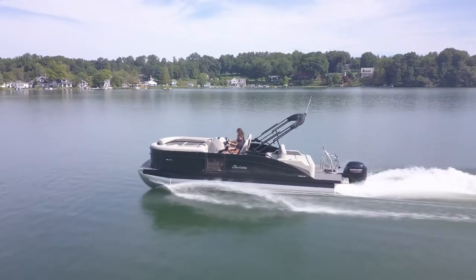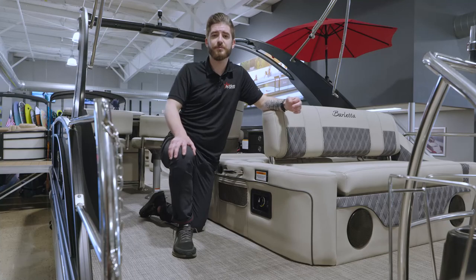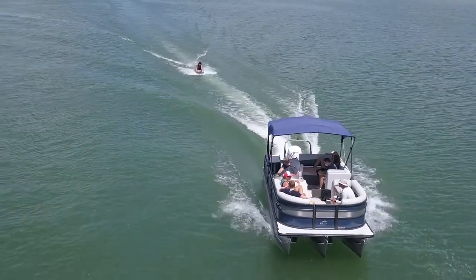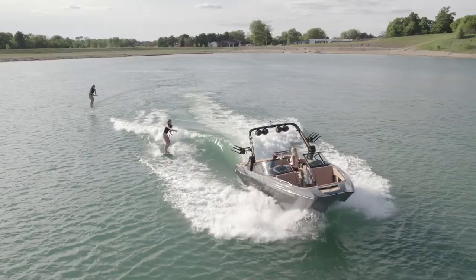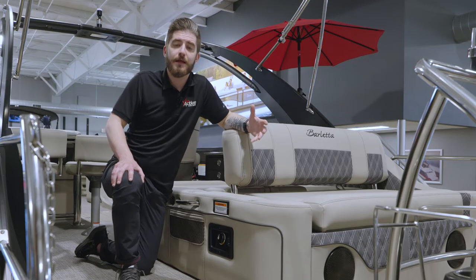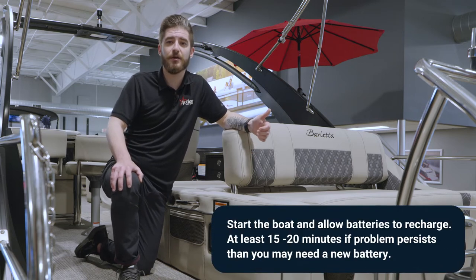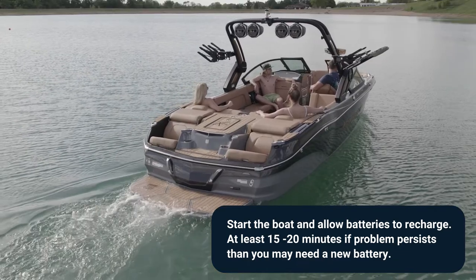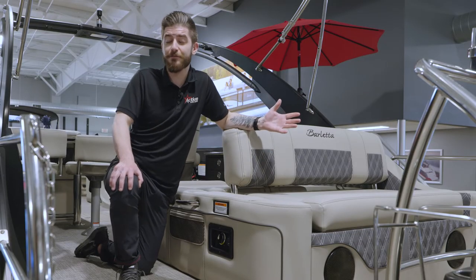Now that we've discussed turning your battery switch off after every use, as well as using the emergency combined battery switch position, let's talk about voltage and why it's important. These boats have so many accessories and they are very sensitive to voltage. Best practice: get the boat started up, make sure your battery switch is in the on position before taking off, and run the boat for a solid portion of time — at least 20 minutes.